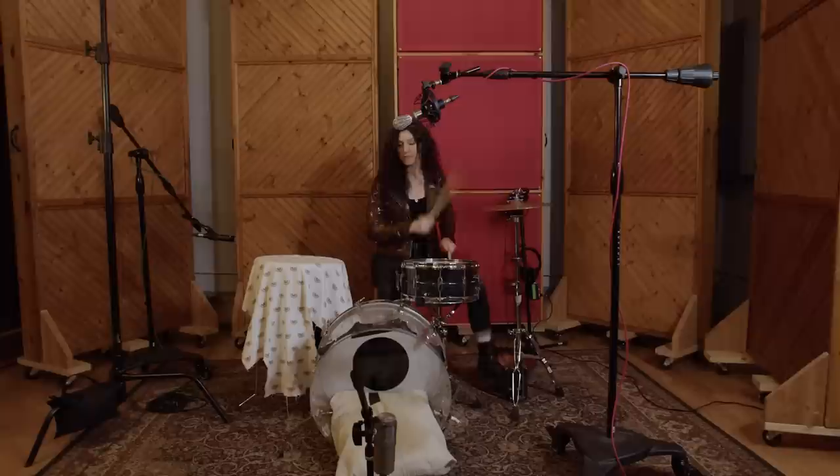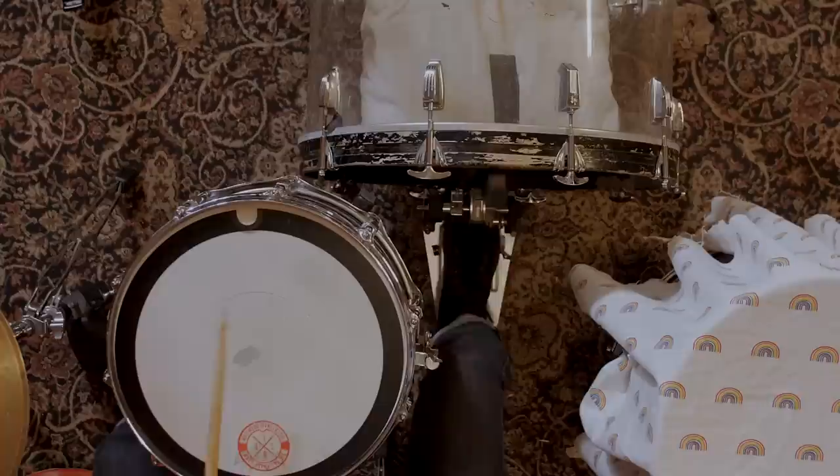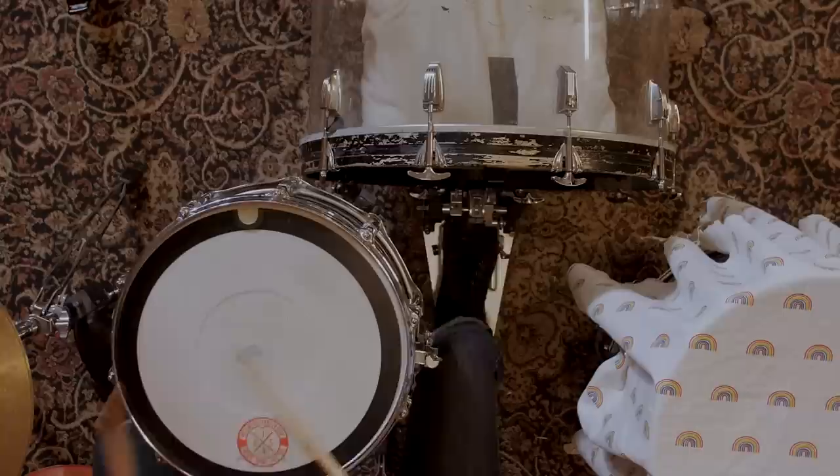Not only does the SansAmp have a unique sound on the kick drum, it's also bringing out a lot of snare drum and making the snares sound cool — so we're going to use that to our advantage and keep it as part of the snare sound as well. The kick and the SansAmp together complement each other really well. It's not just any old kick drum; it has a really specific sound that fits well with our other two mics.